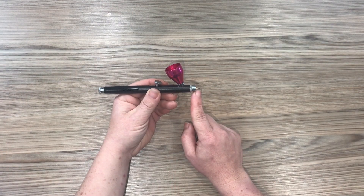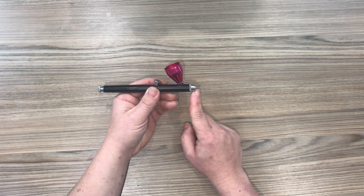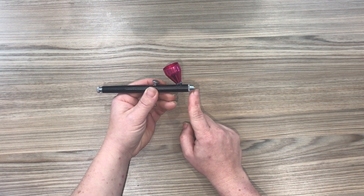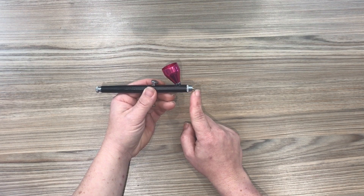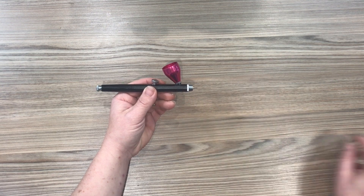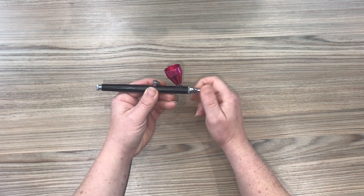Can you now see why I don't recommend you use gel colours through your airbrush? Nor that you use glitter or alcohol through your airbrush, and that you're very careful when using luster dust and alcohol through your airbrush, because you can see now how small that hole is and it could easily block the airbrush flow. But of course if you know how to take apart your airbrush then cleaning it shouldn't become an issue.